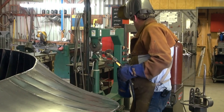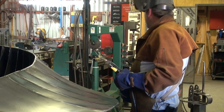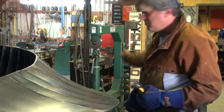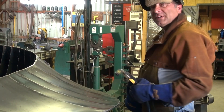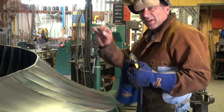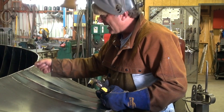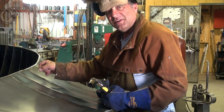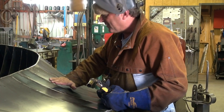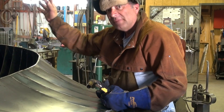I left the pulse width where it was and turned the pulse frequency down to about 3, and bumped the voltage up from 17 to about 17.8 — just give it a little more heat because I've got less of a gap. I've got that piece of eighth-inch plate right underneath there so it can take some of the heat, and then I can get a nice fill, a nice bead in there, and I shouldn't have any problems.